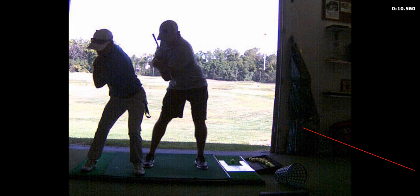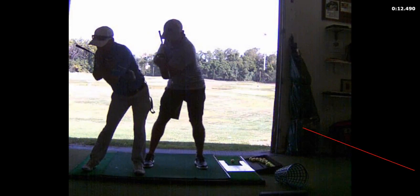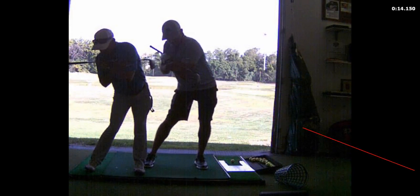So that is the first move in the transition phase of the swing — you're going to squat and push into the ground. Now you're going to unwind from the bottom. Don't move the shoulders. I'm moving my shoulders a little, so you're unwinding from the bottom trying not to move the shoulders.